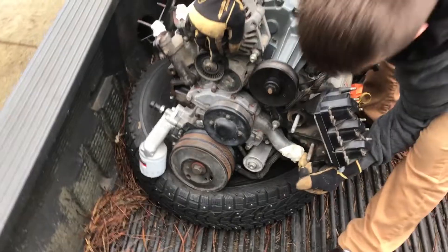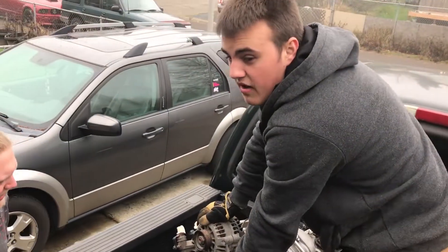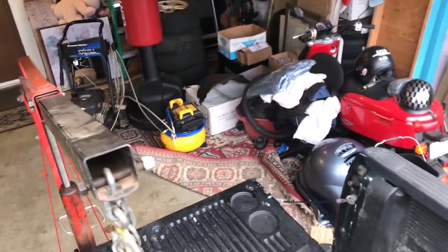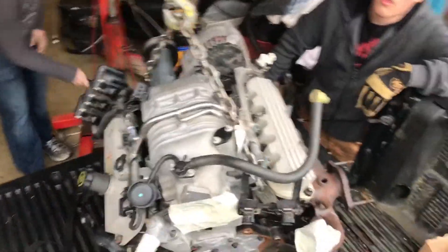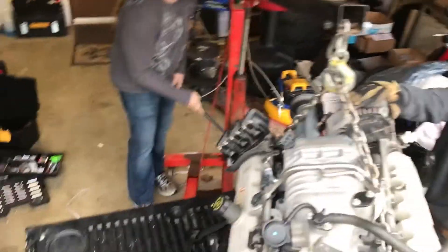We're here with the new motor and it is really cold. We're going to strap it up and we have a new engine stand all set up. We'll get this all set for you. We're lifting up the engine now — got it all chained up and we're going to lift it backwards to get it on the mount.